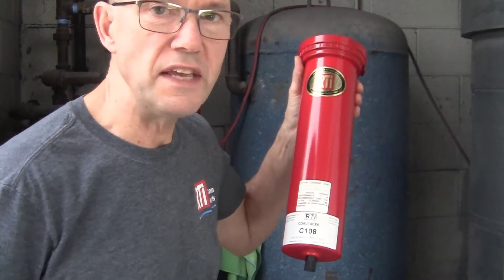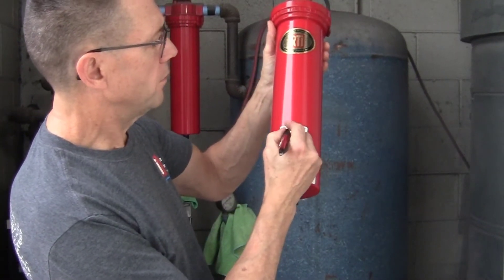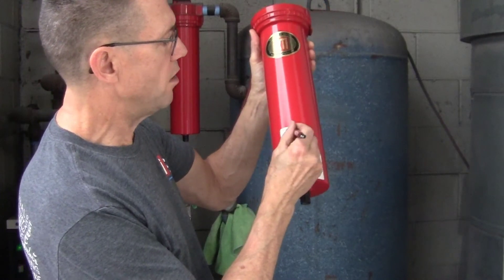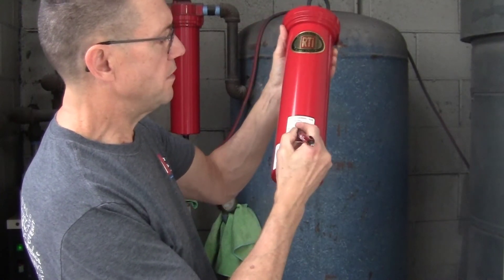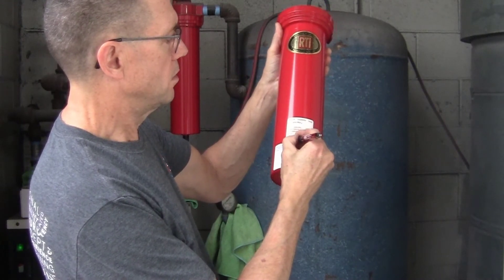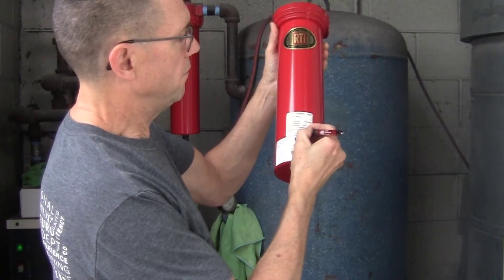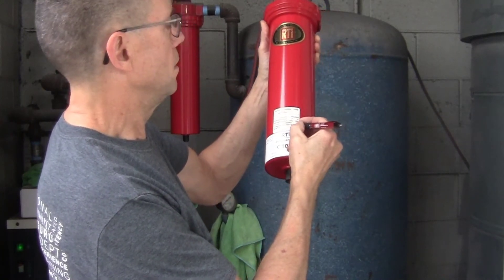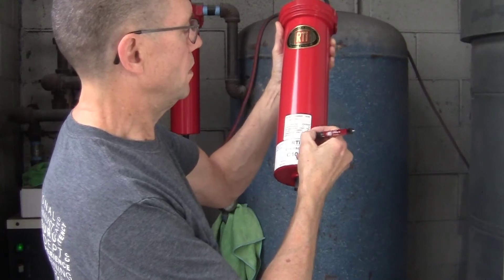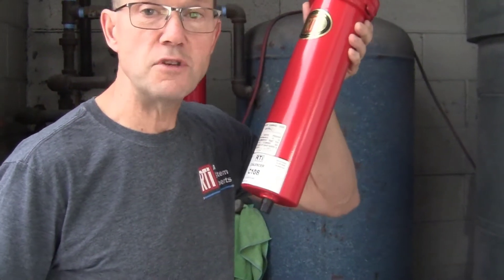You want to make sure you record the date that you changed the filters on the tag here. There's the old date — we're going to scratch that off and put on the new date changed: 10/15/21. Six months from now we'll know it's time to change these again.